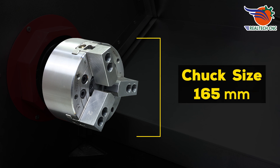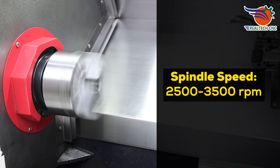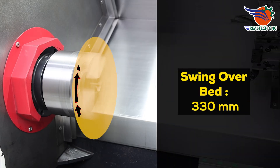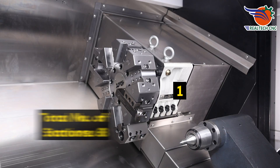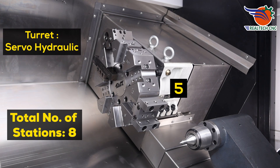Chuck size: 165 millimeters. Spindle speed: 2,500 to 3,500 RPM. Bar capacity: 40 millimeters. Swing over bed: 330 millimeters. Total number of stations: eight. Turret: servo-hydraulic.